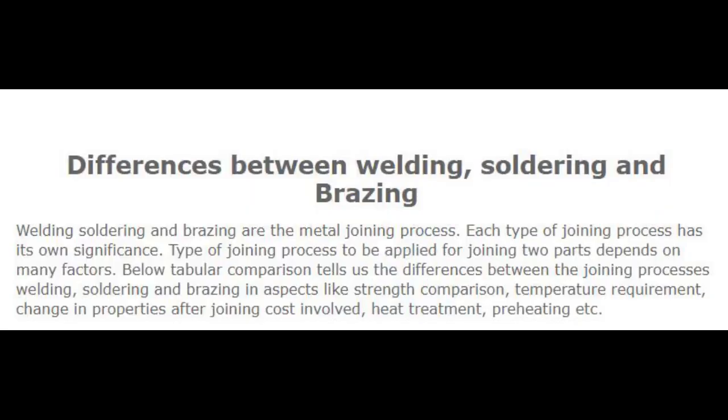Now let's start the video. Welding, soldering and brazing are metal joining processes. Each type of joining process has its own significance. The type of joining process to be applied for joining two parts depends on many factors.